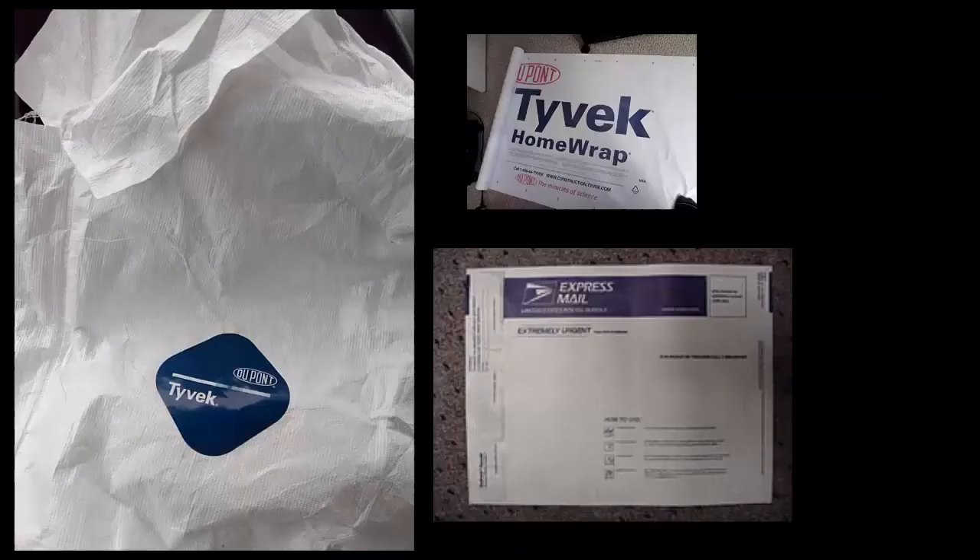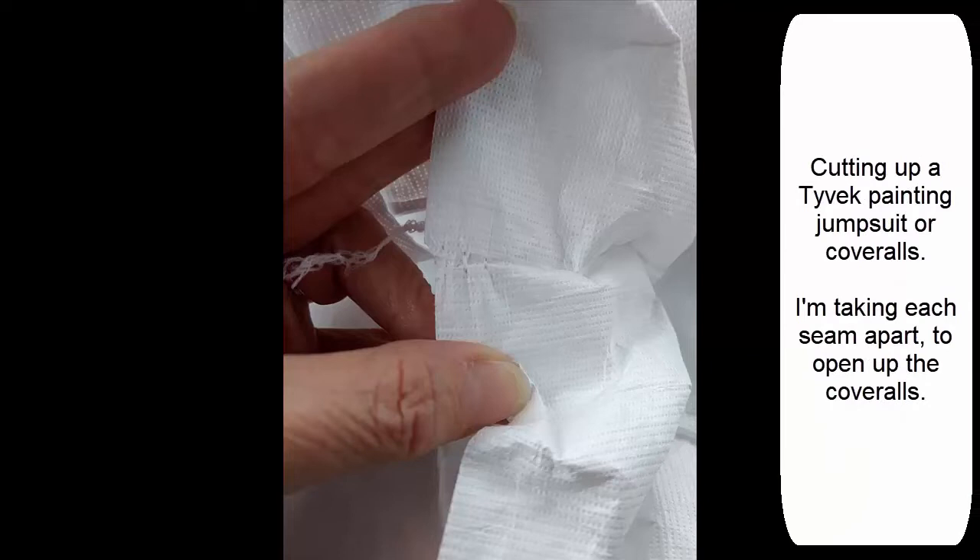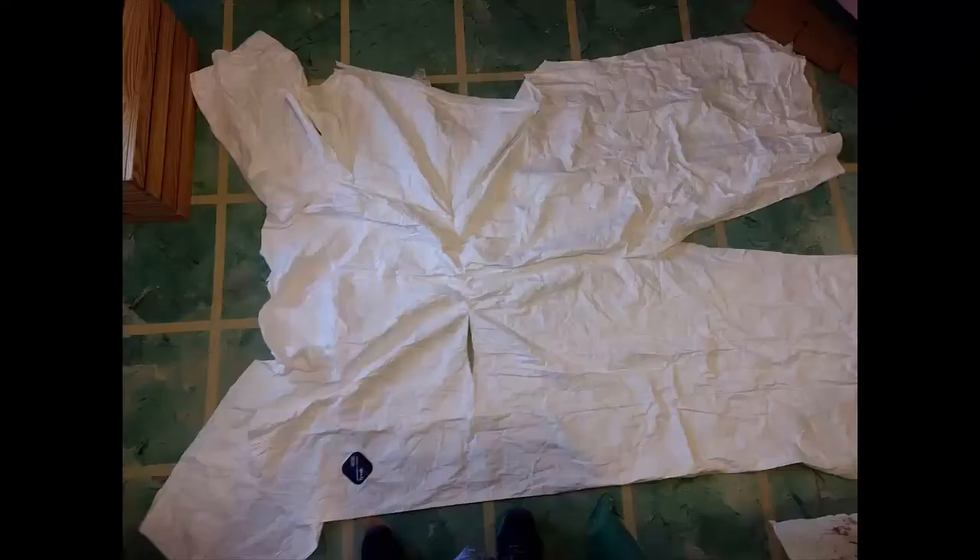Okay, off track, back to Tyvek. I bought a Tyvek disposable coverall suit that I cut up. I took every seam, zipper, and elastic waistband off. I bought an extra extra large — the biggest size I could get for under $6.